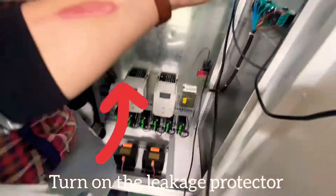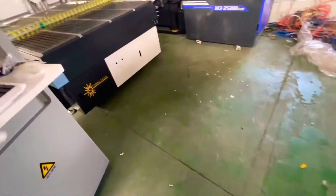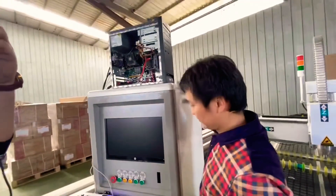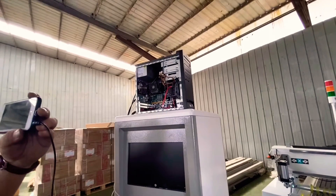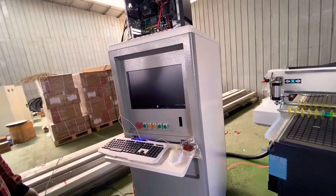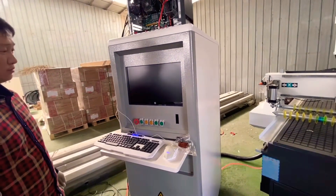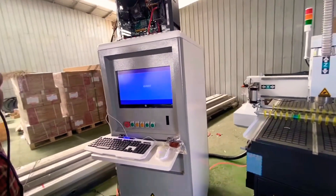To operate the machine step by step. Then you turn on the cabinet. Next you need the power mainboard. After turning on, it's working. Wait for a while.